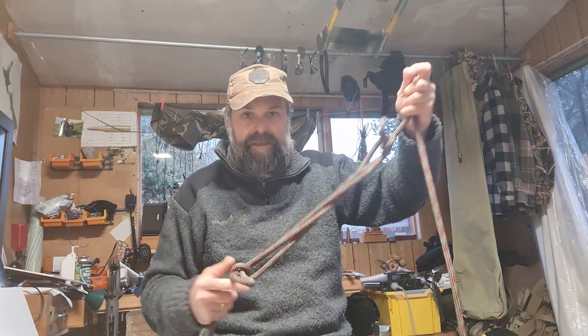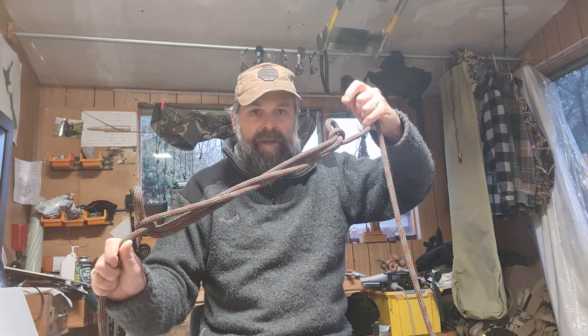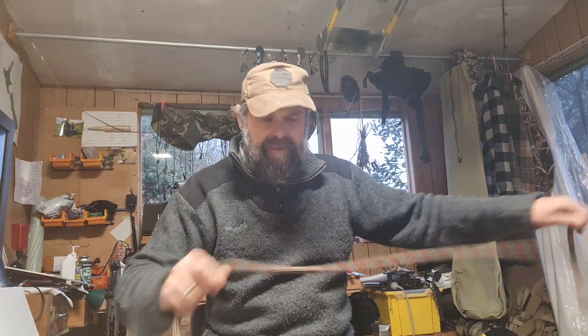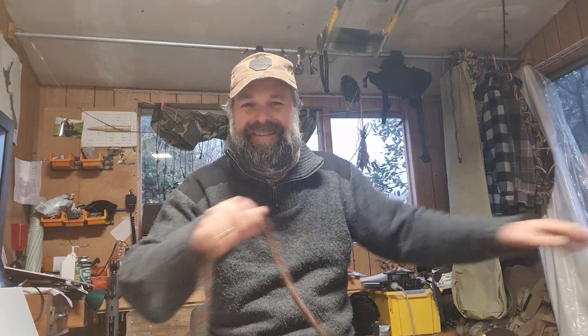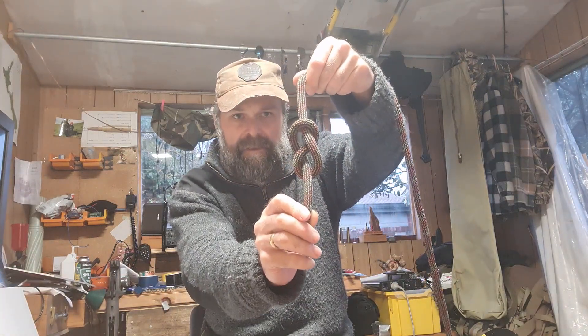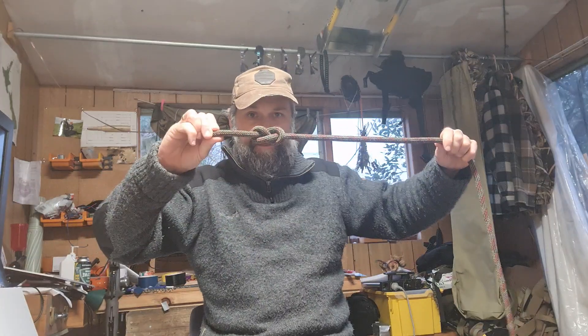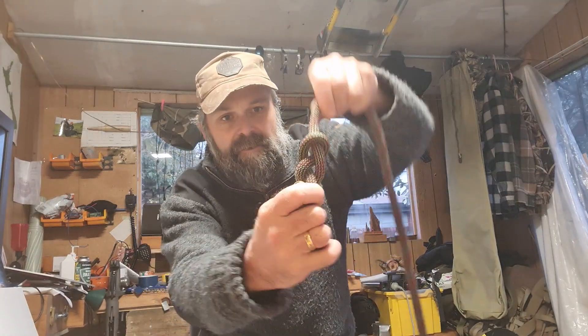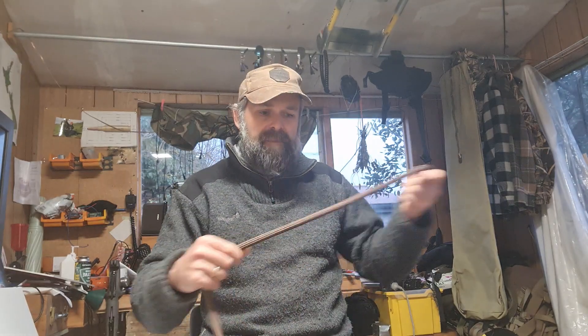Just another useful little knot — have a bit of a play with it and get to know that one. Now, I spoke to you briefly in another video about the figure eight knot. The figure eight is a stopper knot — it stops the rope going through a pulley, or if you've got a frayed end before you can splice it or melt the end, you can tie a figure eight as a good stopper knot. You can see why it's called the figure eight — it looks like the figure eight.